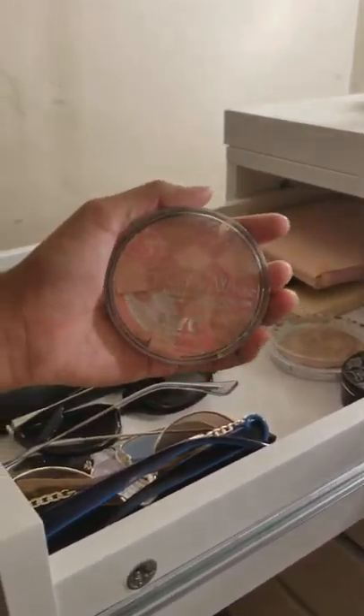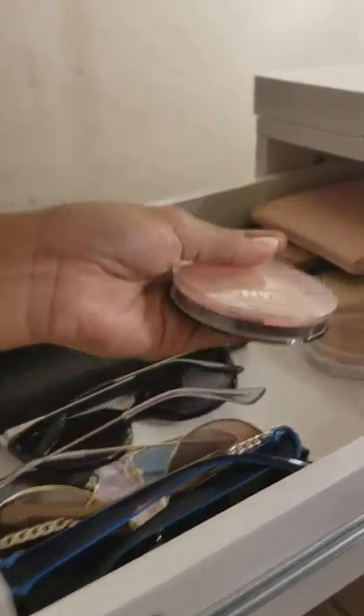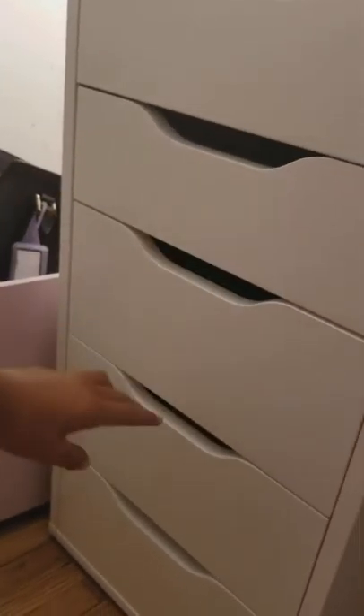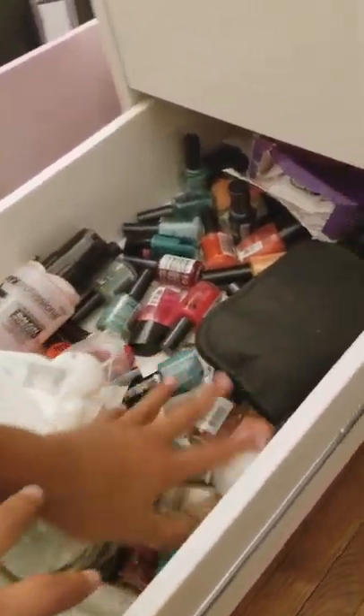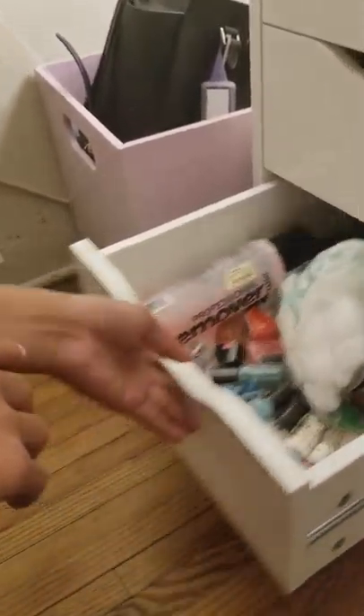Right here she has her NYC Color Wheel blush, which she uses on her cheeks. Some of the others I won't open because they're empty — no point! Right here she has all her nail polishes, which are a bit messy, along with nail polish remover and some cotton balls.